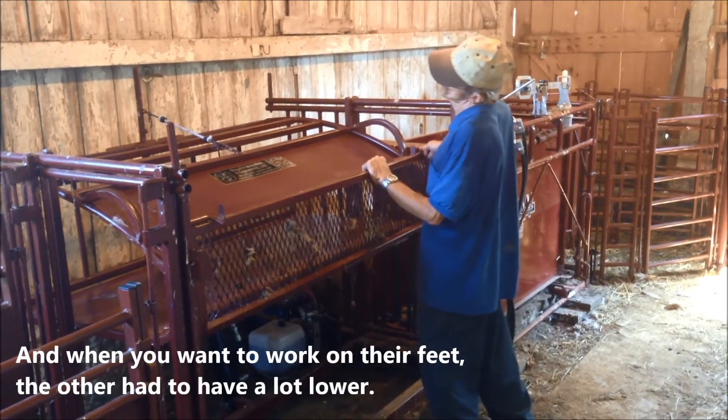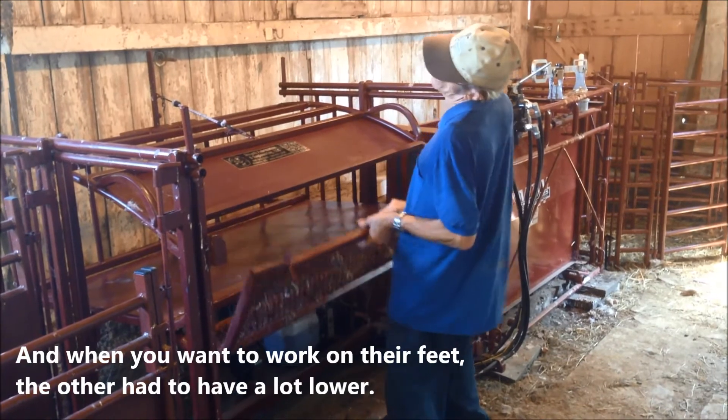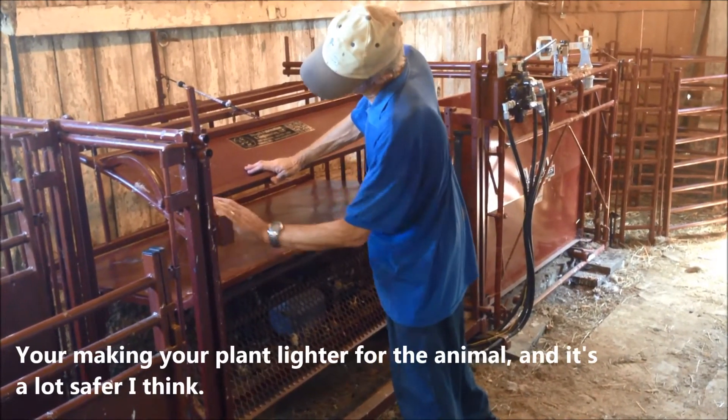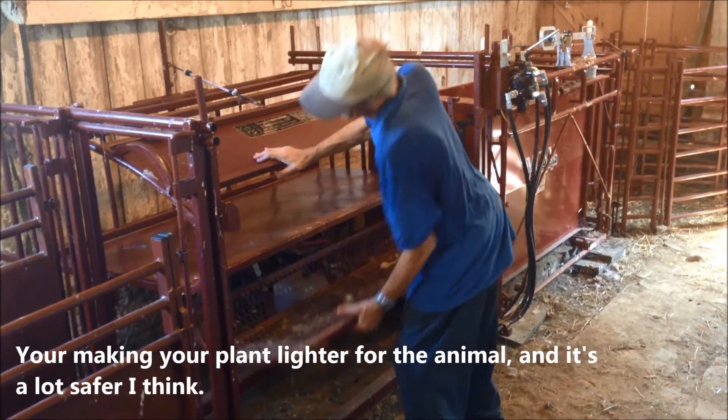And when you want to work on their feet, the other one had to be a lot lower. To work on it, you had to bend over more. And this one is just so much easier to make your clamp tighter for the animal. And it's a lot safer, I think.